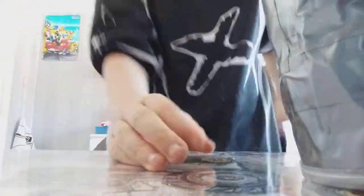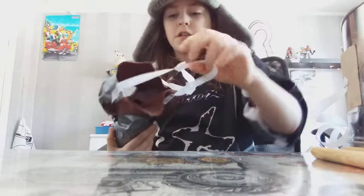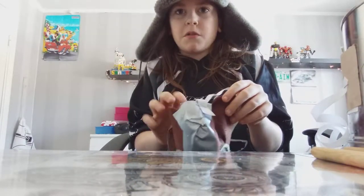Hello everybody, it is I, back again with another video. You might be wondering what is this? Now if you've been watching me as I began with this project, this is my attempt at the DIY World War 1 German gas mask.